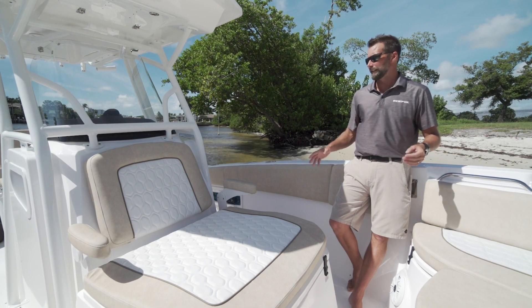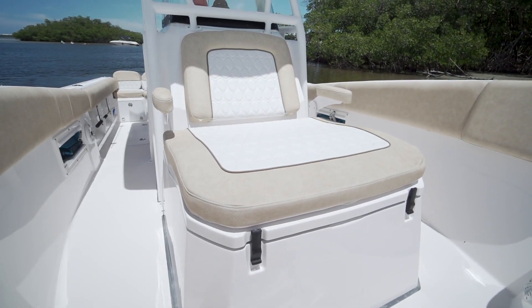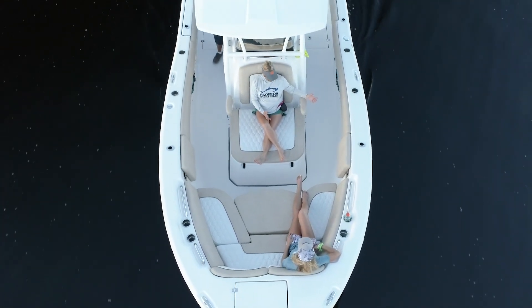So one of the great features on our 268 is this console lounger. It's about the same size as our 288. It's got built-in flip-up armrests, and it's the smallest boat in our fleet that offers the console lounger.